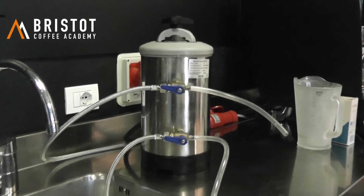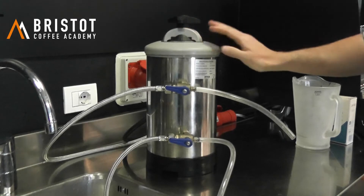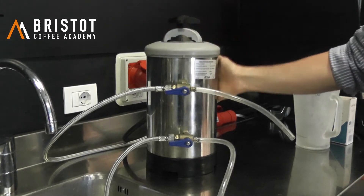Hello everyone, in this video we are going to deal with this, which is a water softener. It's a classical one, the manual one with the two tabs, and today we're going to regenerate the resins that are inside.